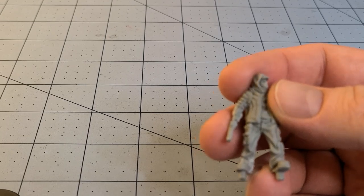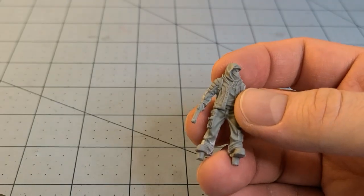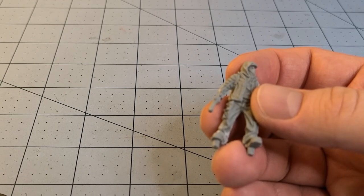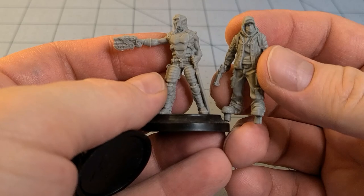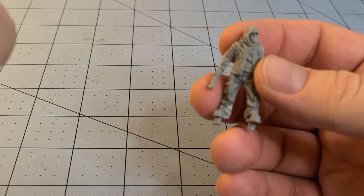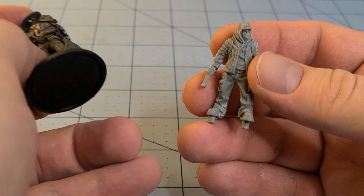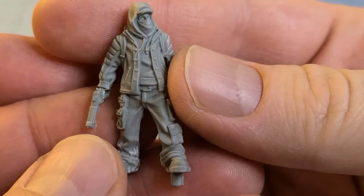What else can we compare it to? The typical marine - obviously there's a little bit of a difference there. Malitho? Wild West Exodus? Chaos Cultists? Actually size-wise, he seems to be all right in line with the Wild West Exodus guy. If we wanted to run these together in some kind of interesting mashup, I think it would work. Scrappers, maybe. Reality's Edge - that's what I'm thinking of. Reality's Edge would be a great use of these models as well.